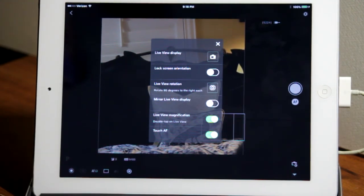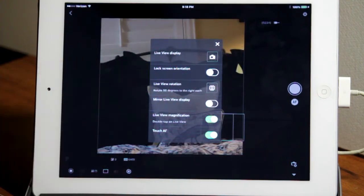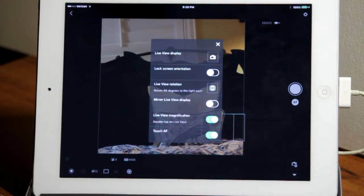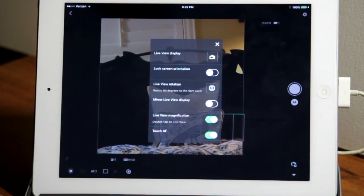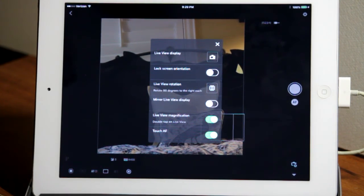Mirror the Live View display — if you turn that on, it reverses the display left to right. Live View Magnification: if that's on, when you double-tap the screen it will magnify the contents of the focus grid for easy focusing, which is especially useful with the manual focusing feature. If Live View Magnification is off, double-tapping has no effect. Touch AF: if on, a single tap anywhere on the screen moves the focus grid to that location and automatically focuses. If off, tapping moves the focus grid but does not automatically focus.